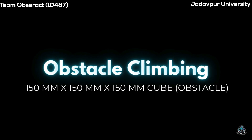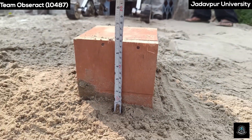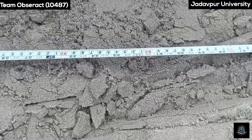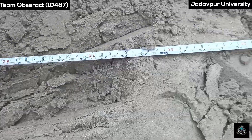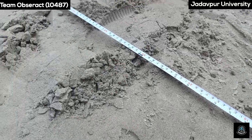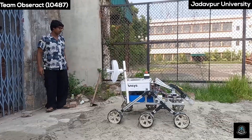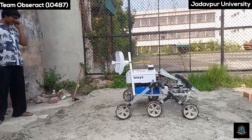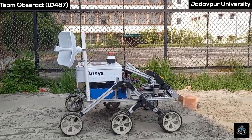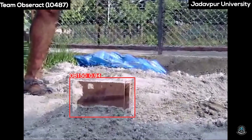Test 4 – Obstacle Climbing. Our rover is able to detect a 15-centimeter cubicle obstacle and easily climb over it.